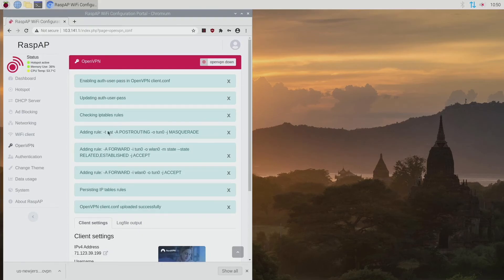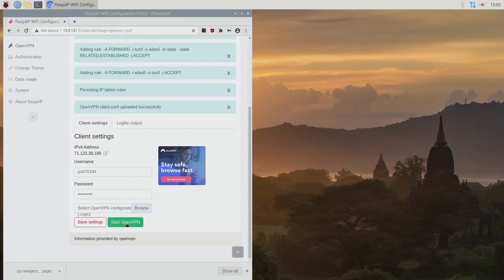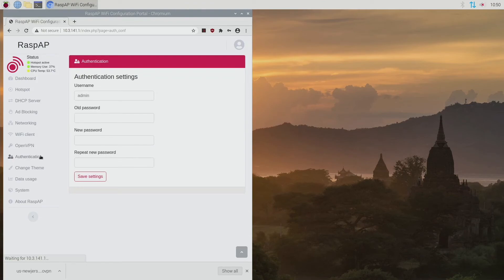Everything is now loaded successfully. We just hit Start OpenVPN, give it a second, and our VPN is now up and running. We now have a Wi-Fi router with a password, an SSID, and OpenVPN — so all the data going through here is encrypted.